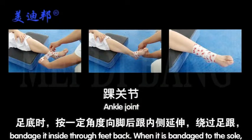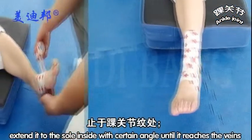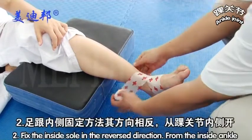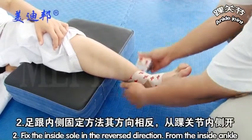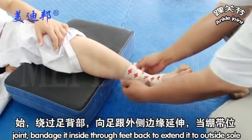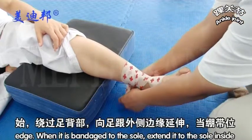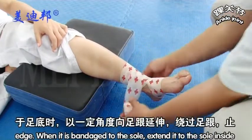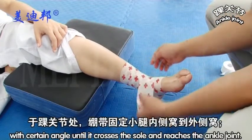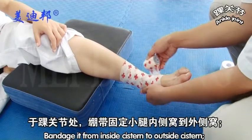When validated to the sole, extend to the inside sole with a certain angle until it reaches the veins of the ankle joint. Step 2: Fix the inside sole in a reverse direction. From the inside ankle joint, bandage it inside through feedback to extend it to the outside sole edge. When validated to the sole, extend inside with a certain angle until it crosses the sole and reaches the ankle joint, bandaging from inside to outside.